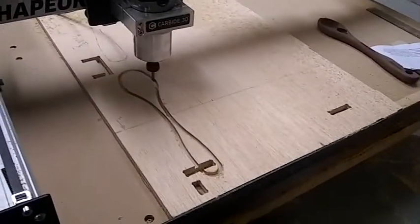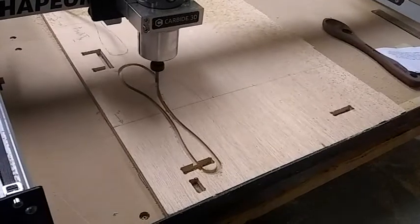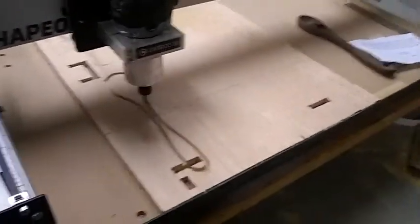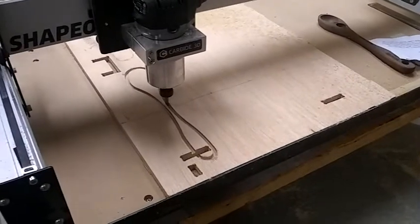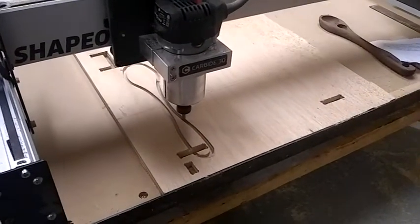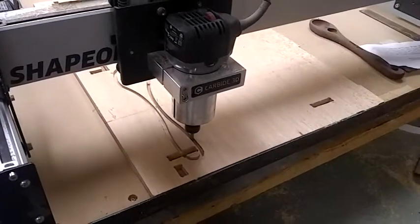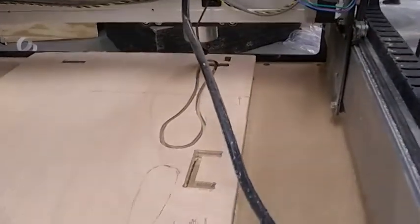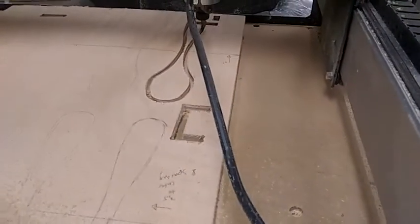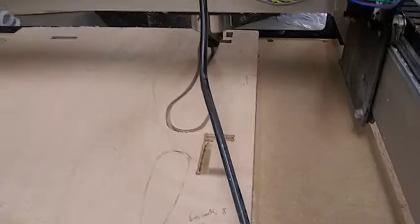Finishing up the second pass. Here's the last pass.